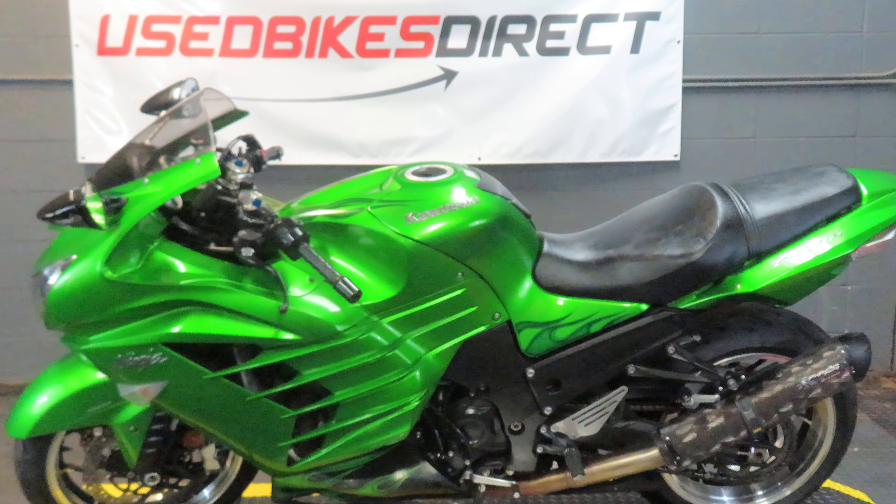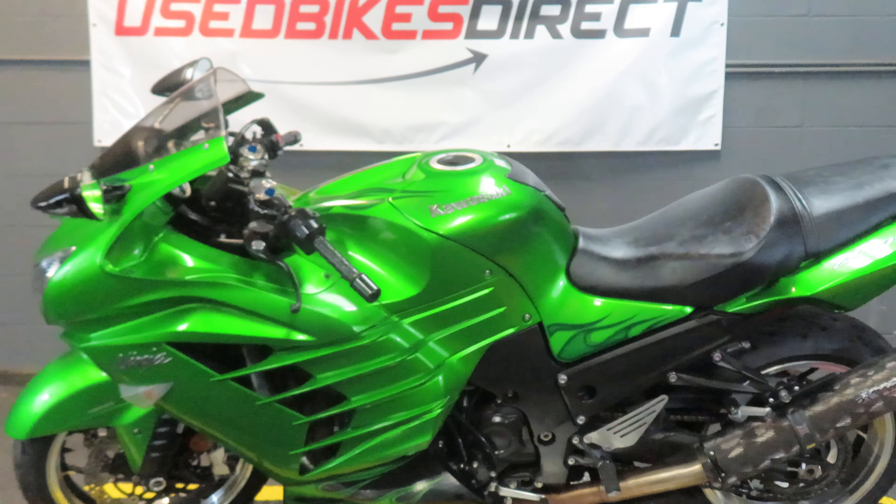Hey again, everyone. Nick here at Used Bikes Direct in Baton Rouge, Louisiana. Come with me as we take a look at our 2012 Kawasaki ZX14.